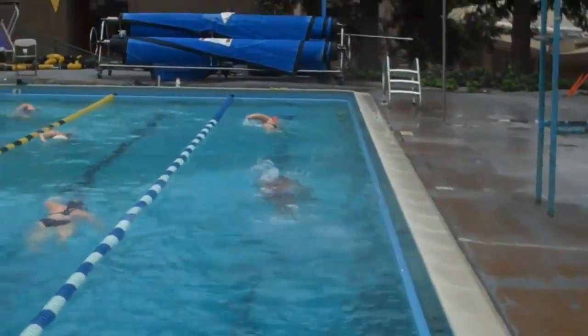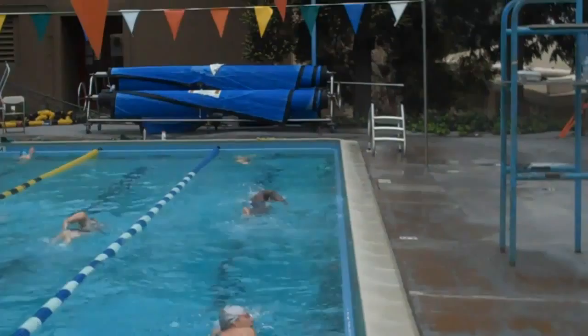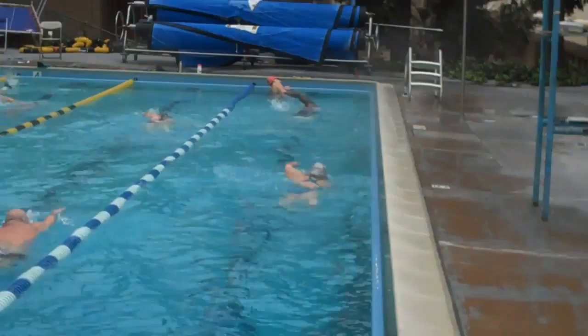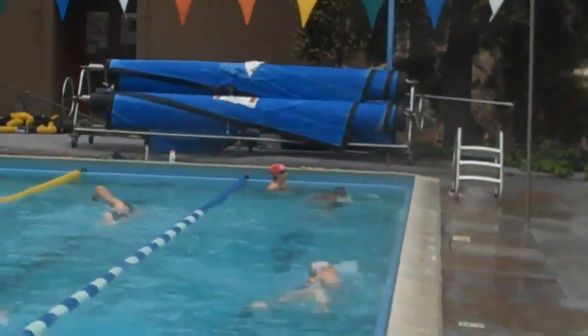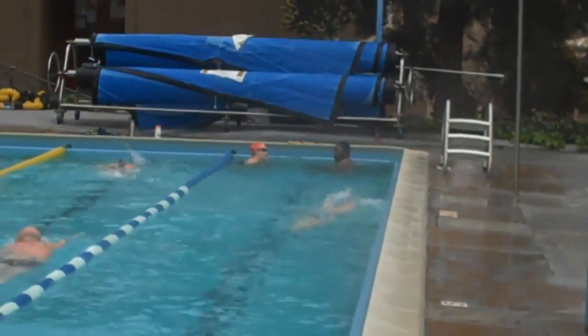Try and keep the kick a little smoother. Even strong kick beats can kind of twist your body a little bit, so you lose the streamline position. So you're fine. Thank you.